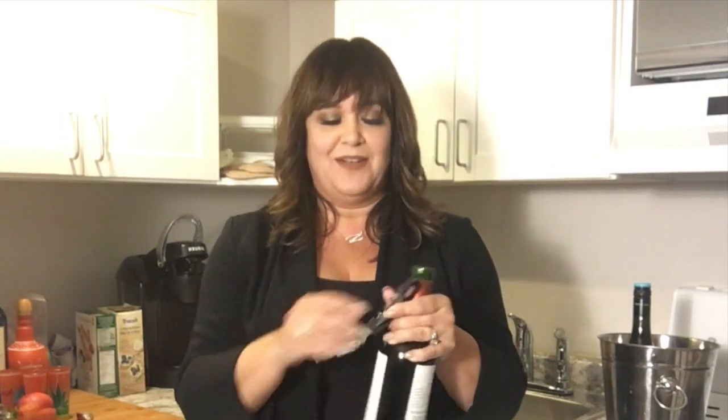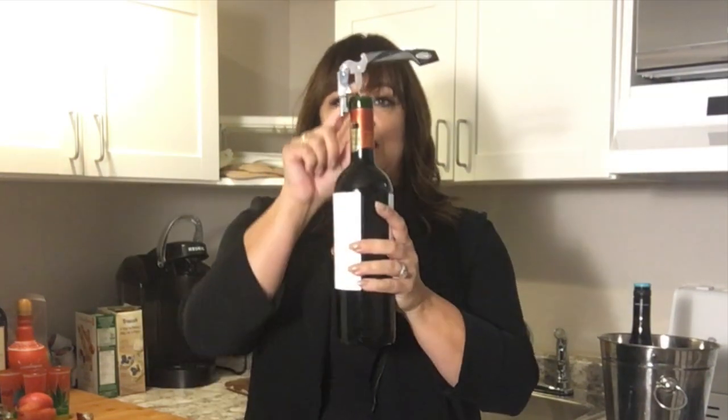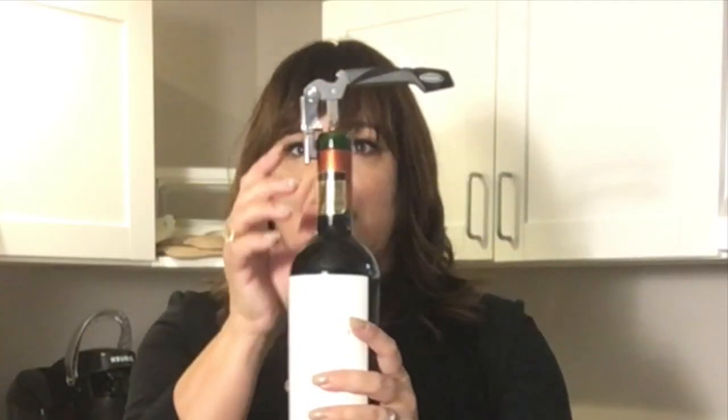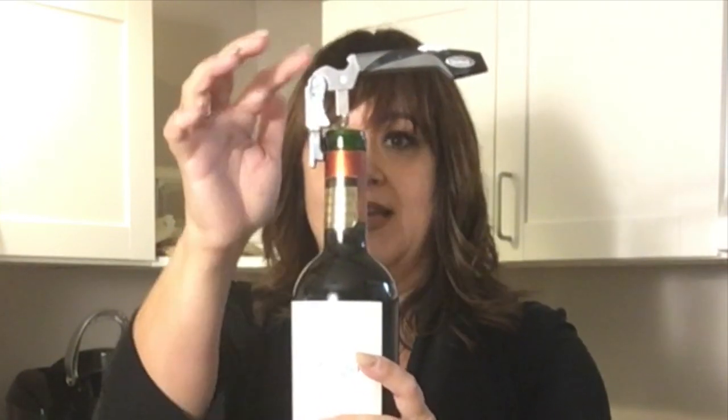Put the knife away so you don't cut yourself. Then take the screw part and open the whole thing up so it's like two arms. Placing the tip in the center, slowly bring it down — but not all the way. As much as you're tempted to put the entire thing in, leaving that last notch is usually the best spot, because that second part of the lever is just going to sit on the top of the neck of the bottle.